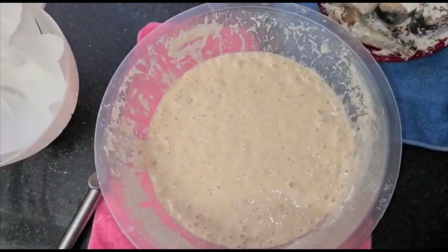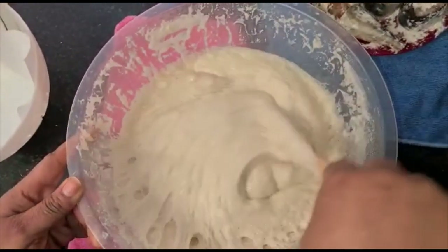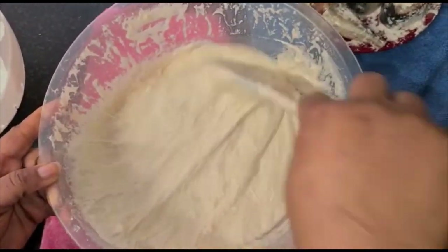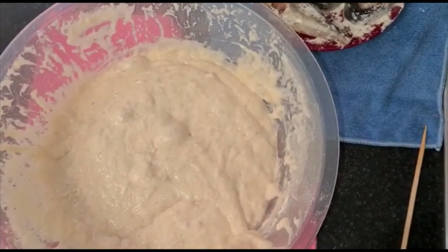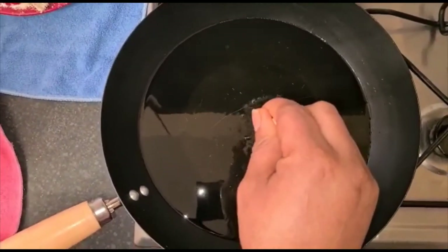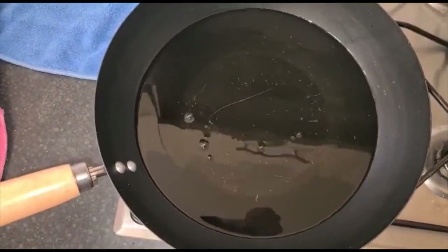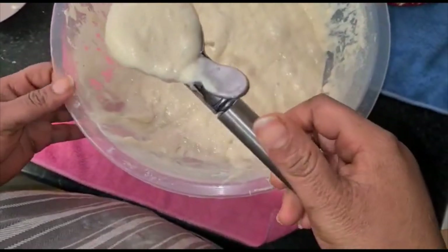Our batter is ready — I left it for one hour. I'll just take off the extra bits. My oil is very hot — look, it's bubbly, which means it's hot enough. I'll go ahead now. I have my ice cream scoop, but you can easily use your hand as well.